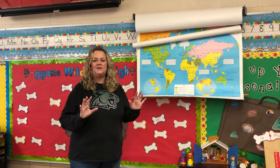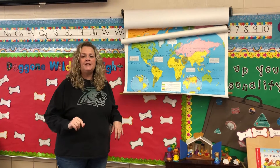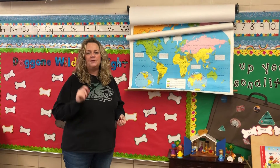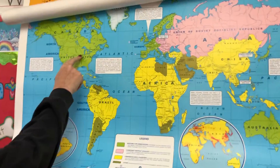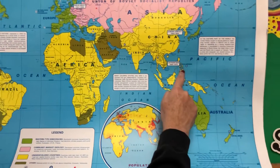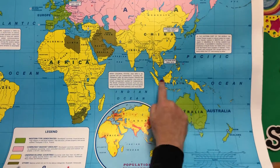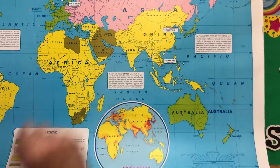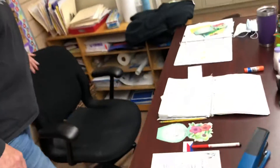All right boys and girls, I guess you have set up your plane and you're ready to travel to the Philippines. Before we do, we want to fill out our flight map, so let's look at the map one more time to see where the Philippines are. We started here — Mexico, Italy, Germany — now way over here to the Philippines. China is above the Philippines and Australia and Indonesia are below, so we're going to have to find this on our flight map.